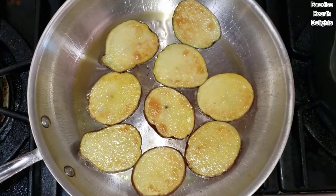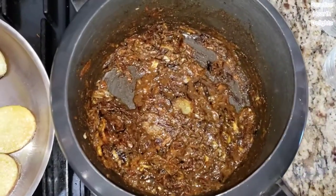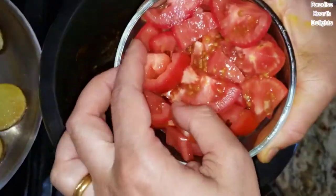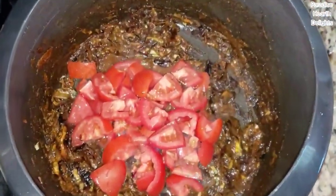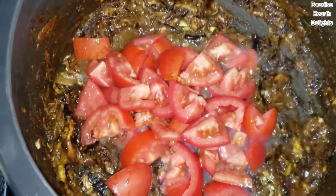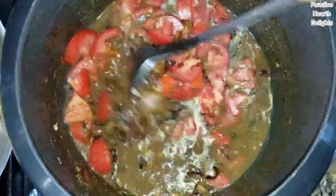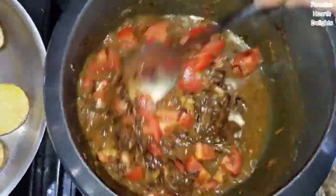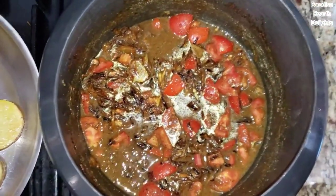My potatoes are gently frying on the pan. Here in the pressure cooker, my onions have cooked and so has the ginger garlic paste and the powders. Now I'm going to add my tomatoes that I have chopped large, along with some water. Give it a good stir and add salt. See how desiccated onions or sun-dried onions give your pepper gravy a nice, deep, rich color, which you will not get with fresh onions.